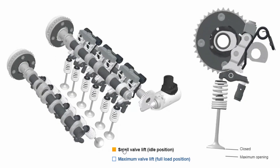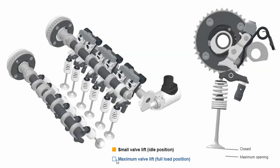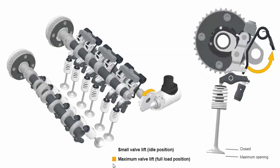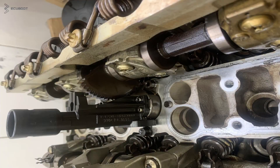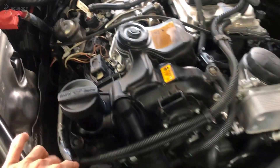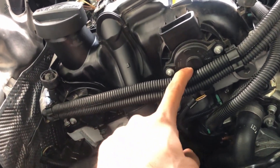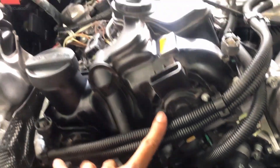At idle, the intake valve only opens a tiny bit, but at full throttle the intake valve will open all the way. The Valvetronics motor turns the Valvetronics shaft through a gear. On the shaft, there are lobes that control how much the intake valves open. At the end of the shaft there is a position sensor that registers the position of the Valvetronics shaft. When you hit the throttle and the shaft doesn't reach its desired position, it will flag a fault code on the scanner.